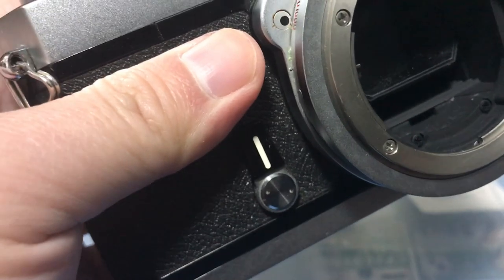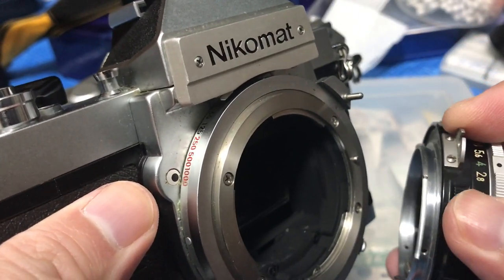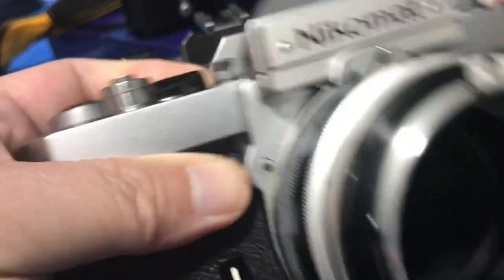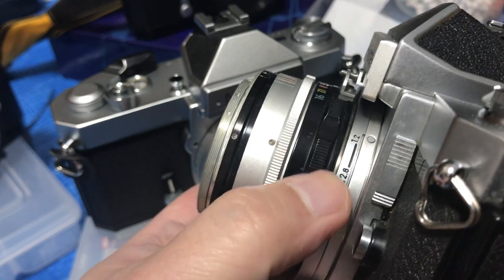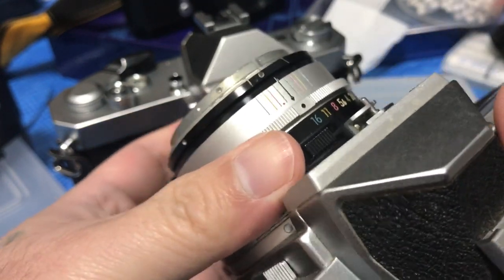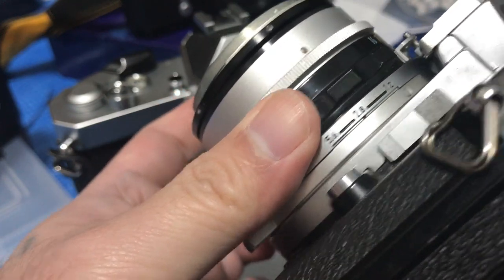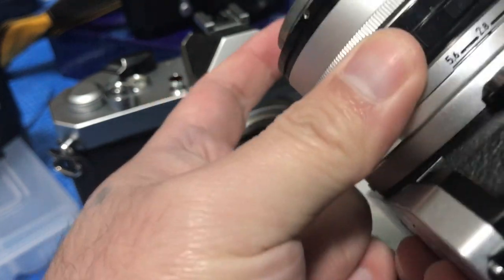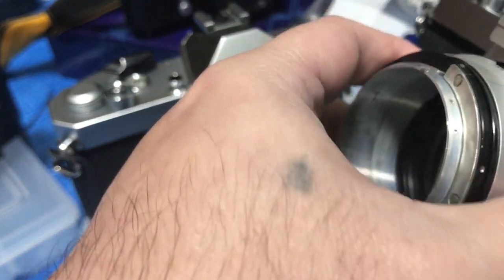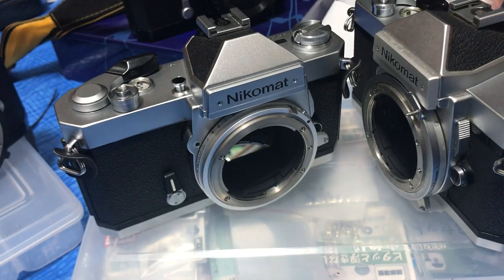Just like this — let me find a spare part. So this is a spare part that I have. Put in an F5.6 and mate it to your body, then do this. You can see this is where it shows what aperture you are — you want to crank it all the way in and crank it all the way back until the Nikomat registers the aperture.